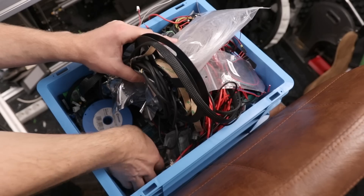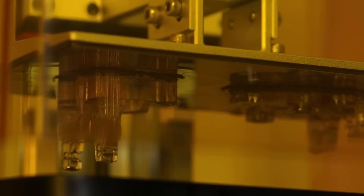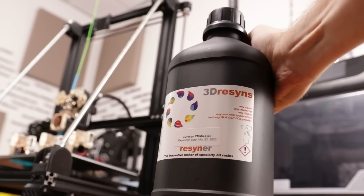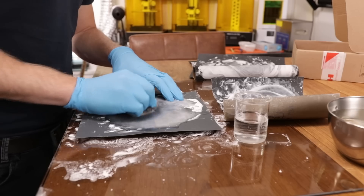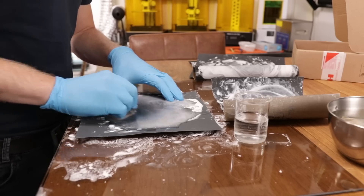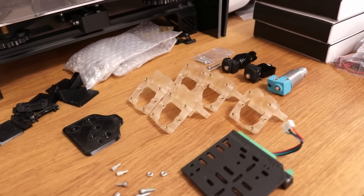I had to dig deep into my archives to find parts for this swappable hotend, but I found everything. I've printed all parts out of PMMA-like resin from 3D Resins on the Anycubic Photon Mono X. I've glued in all inserts, sanded everything down, finished all the parts, and now they're lying here on the table ready to be put together.